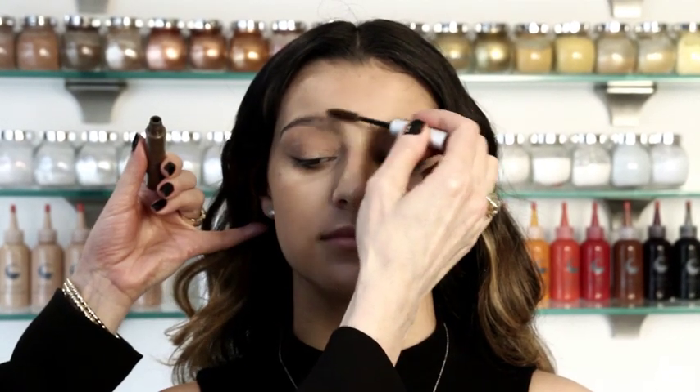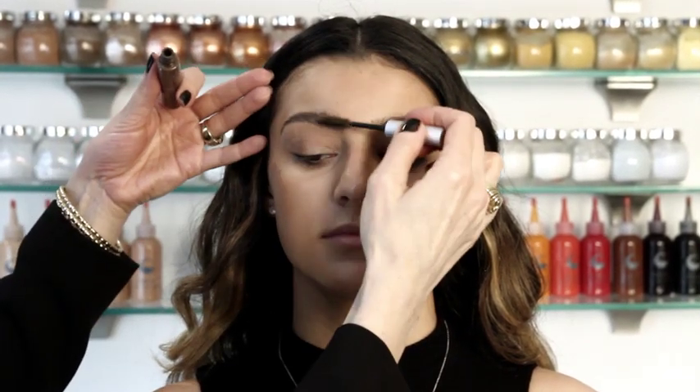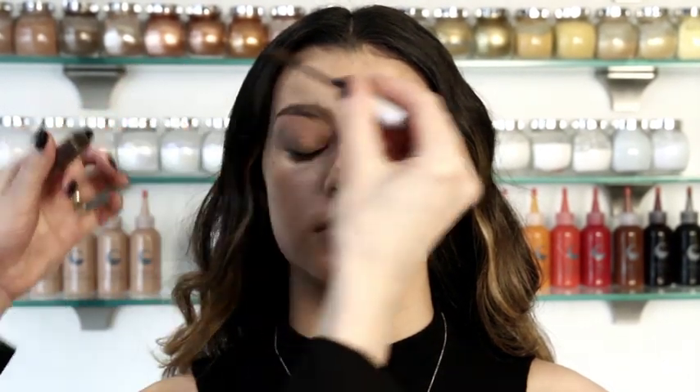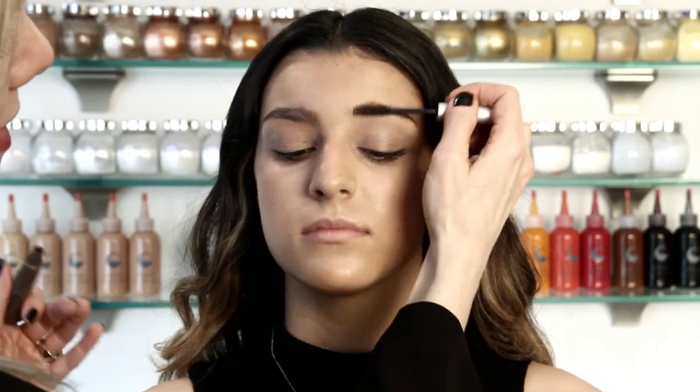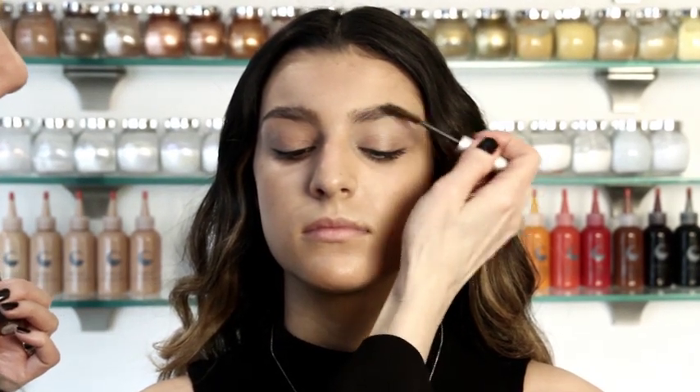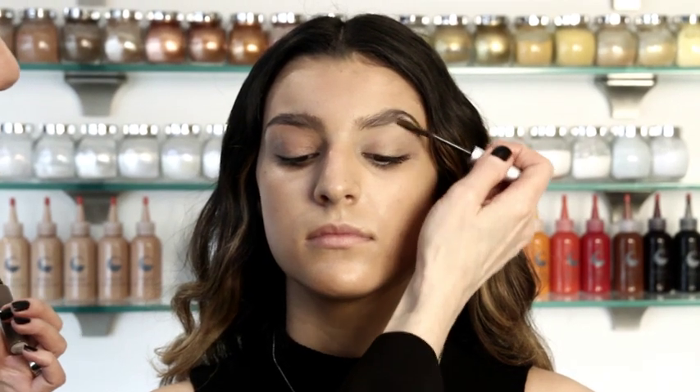Next, we're going to use our Tote Brow Tint, which is not too dark, but it will give Samantha's eyes a bit more depth. This is a great way to fill in brows naturally, aside from using powder or pencil. It will just fill in the brows and set the hair so they become a little bit more manageable, and it's so quick.